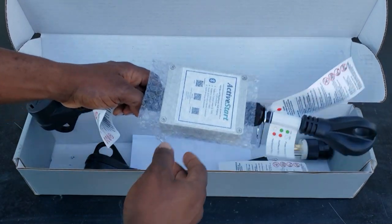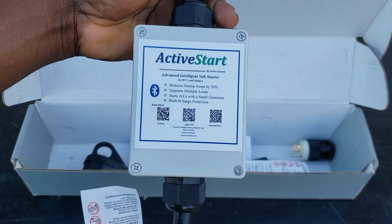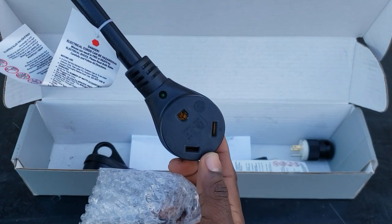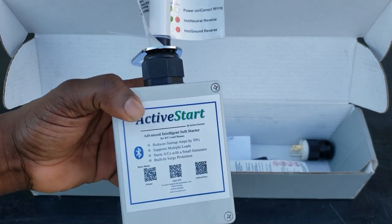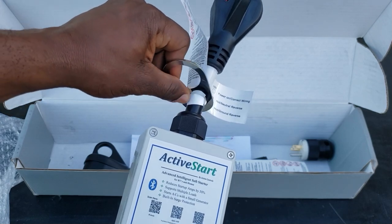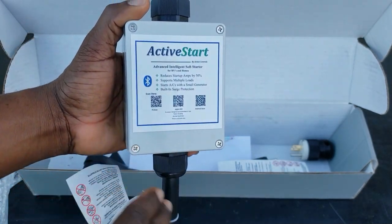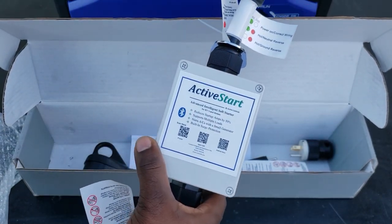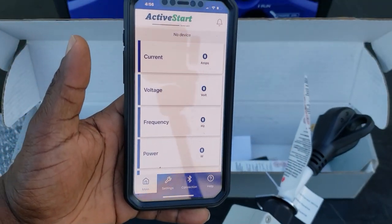Let's open this up and see what it comes with. This is the 30-amp model, so you have a 30-amp plug that plugs into a 30-amp generator, and you have your 30-amp output. For those with a 30-amp RV trying to start the AC on a 2000-watt inverter generator, this is what you need. It also comes with a security lock so you can lock it to the pedestal. Not only is it a soft start, it's also a surge protector — two in one — and it's Bluetooth so you can monitor it using your phone, iPhone or Android.